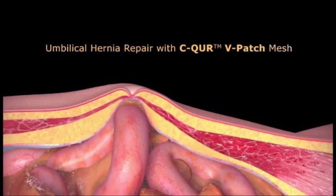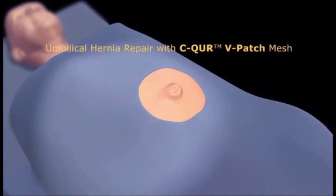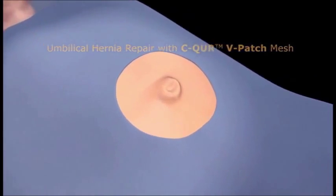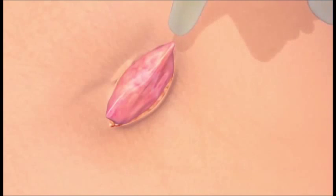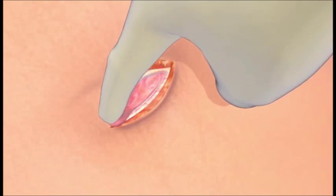The following procedure shows the secure v-patch being used for an open umbilical hernia repair. First, a small incision is made over the hernia. The hernia sac is then dissected free from the surrounding tissue and reduced into the abdominal cavity.